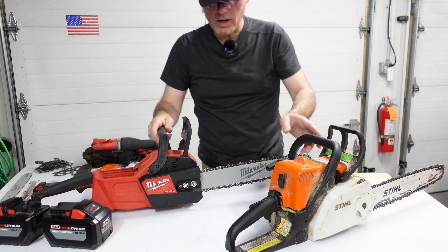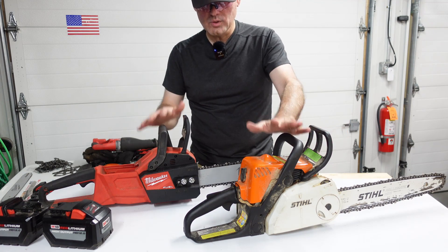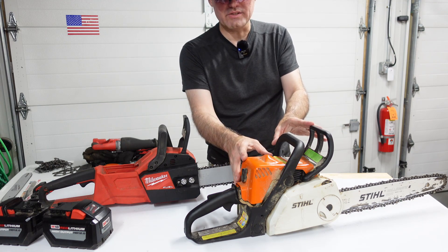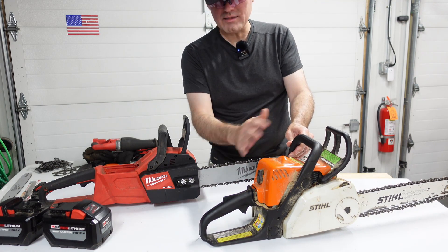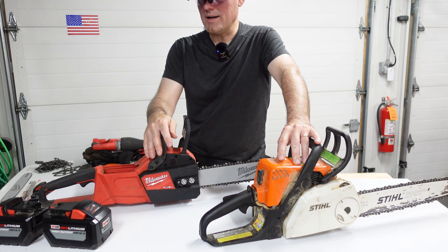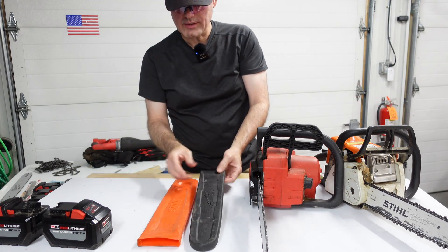One more comparison: when these chainsaws sit for a long time — which for a homeowner like me is often — the Stihl takes a little effort to start after sitting for a year, but it's not been too bad with carburetor gum-up. However, the Stihl leaks bar oil wherever I set it — it's a slow leak but it leaks — whereas the Milwaukee does not leak bar oil when it sits. That's a nitpicky but real difference.